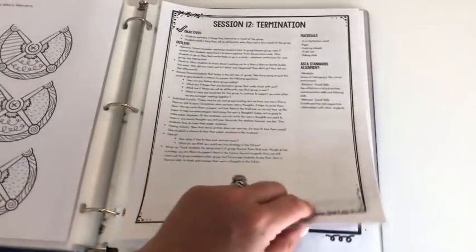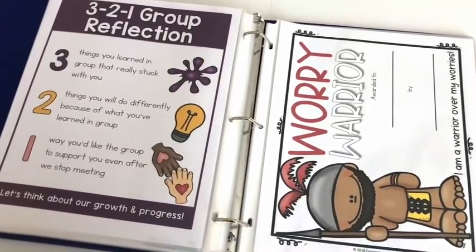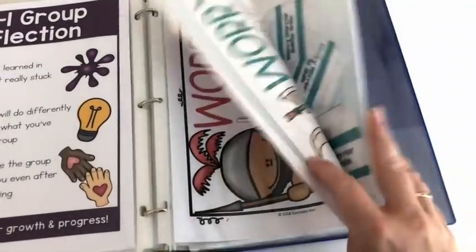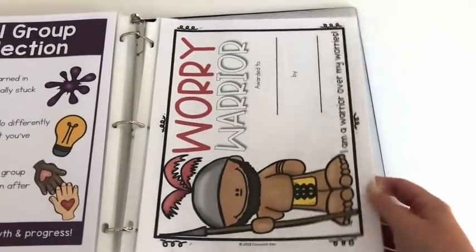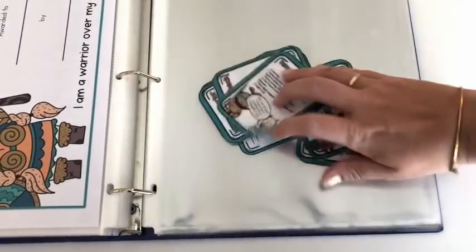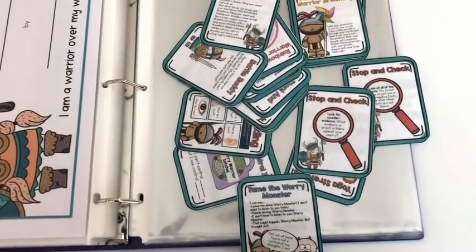Session twelve is the last, termination session. There's a 3-2-1 group reflection visual: three things you learned in group that really stuck with you, two things you'll do differently, and one way you'd like the group to support you after you stop meeting. There are also supplemental printables — certificates in male and female versions, and Worry Warrior battle skill cards with all the skills learned in group, which can be made into a deck attached with an O-ring for students to keep after group.